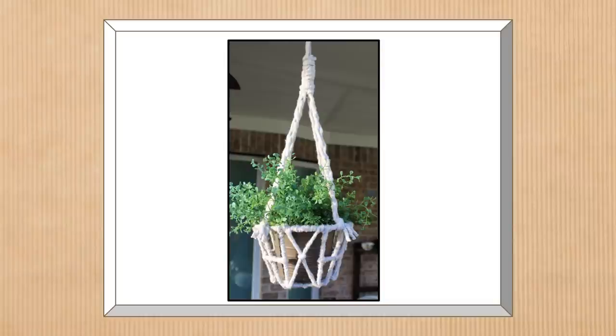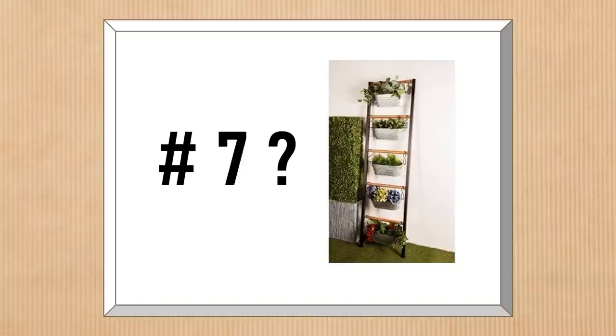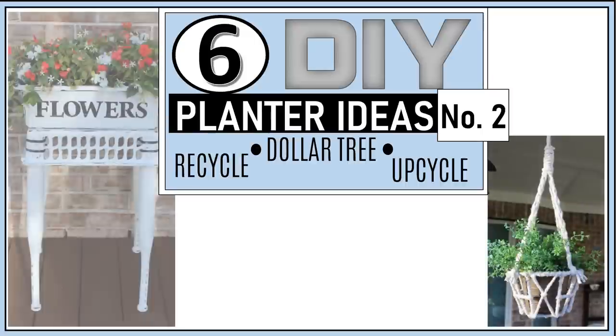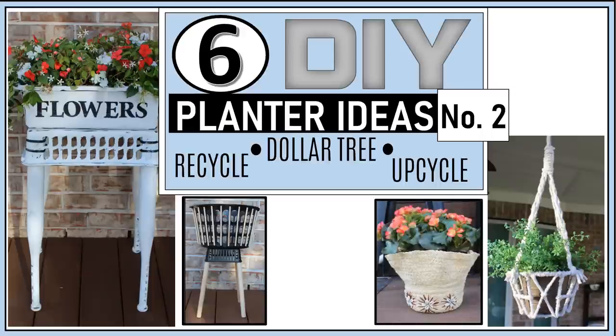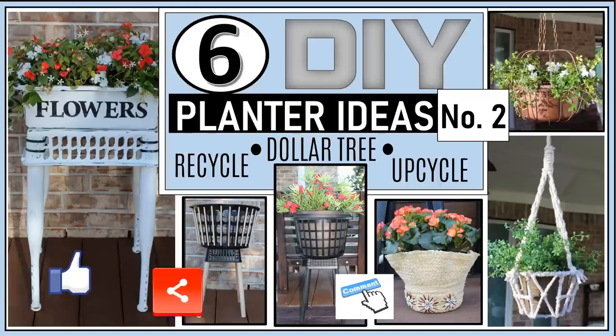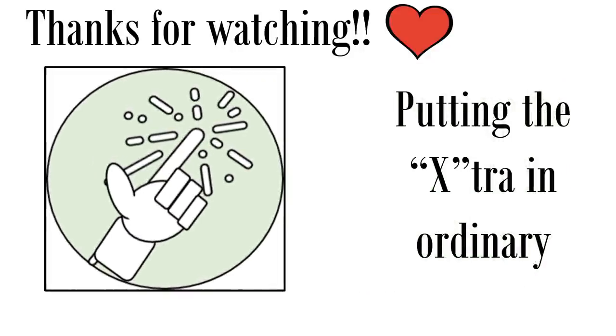Originally I intended this video to have seven planter DIYs, but the editing and filming ran way too long, so I'm going to publish number seven as a bonus video. Here is a sneak peek — that planter retails for about $186 but I think we can do it for a lot less. I hope you've enjoyed this second video of DIY planner ideas made from dollar tree, recycled, and upcycled materials. If you enjoyed the video please give us a thumbs up, share it, leave a comment, and if you're not already a subscriber, please consider joining the family. Thanks for watching — we'll see you next time on Fab Tax, where we're putting the extra in ordinary, one DIY at a time.